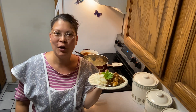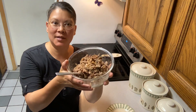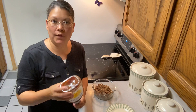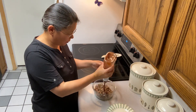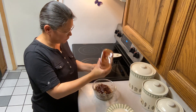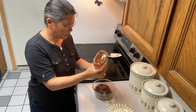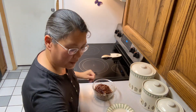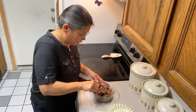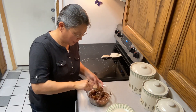Tomorrow will be barbecue beef night, so we'll show you how we do that. It is the next night and now we are going to make some barbecue beef sandwiches. I've got the rest of the beef in this bowl. Just take your favorite barbecue sauce and squirt it in — put how much you think is a good amount, and give that a stir. It's 80 degrees today again, so it's nice to just put this in the microwave.